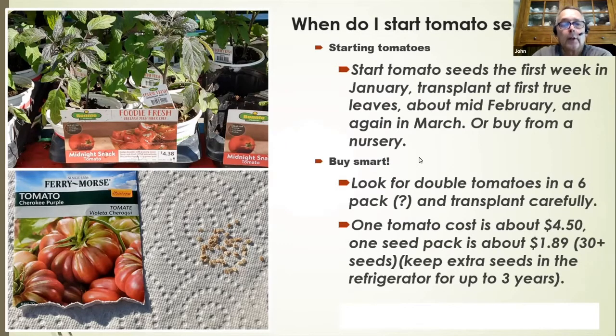When you purchase tomatoes at the market this year, they're very expensive — over $4 for one little quart plant. But if you buy a seed packet, like Cherokee Purples, there are over 30 seeds in a packet. Tomato seeds will last in the refrigerator in a jar for about three to four years, so you can start a lot of plants from one package.